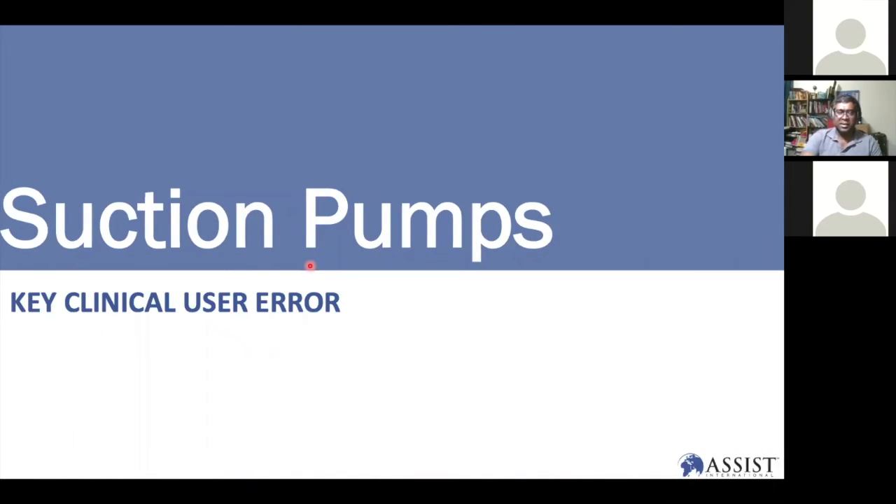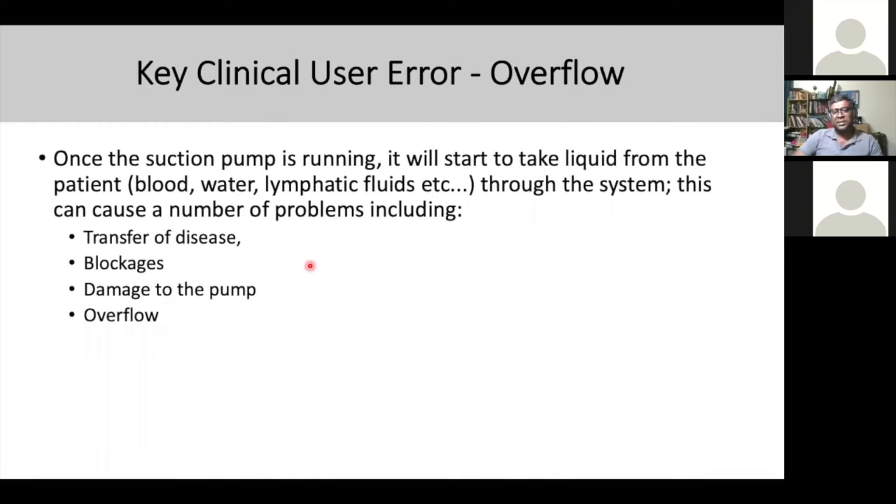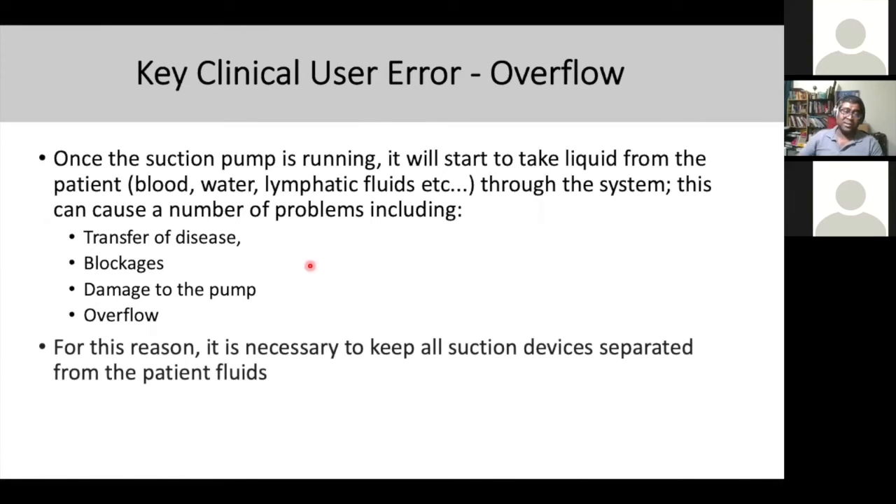Regarding suction pump clinical user errors: once the suction pump is running, it will take liquid from the patient — blood, lymph fluid, or whatever patient fluid comes through the system. This can cause a number of problems including transfer of disease, blockage, damage to the pump, and overflow. Overflow is due to issues with the stopper. For this reason, it is necessary to keep all suction devices separate from the patient, and always isolate them. Once done, make sure all issues like blockage and pump damage are looked after.